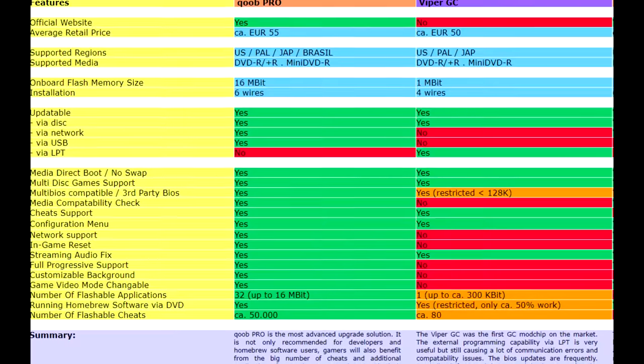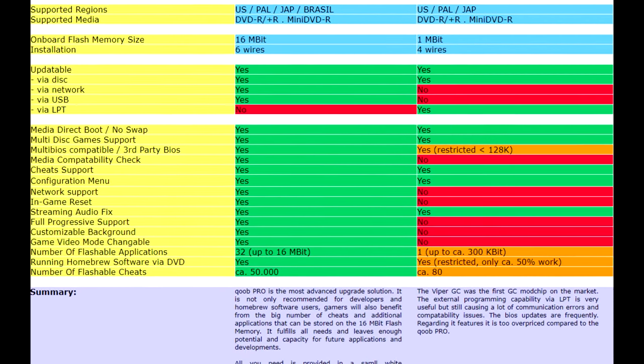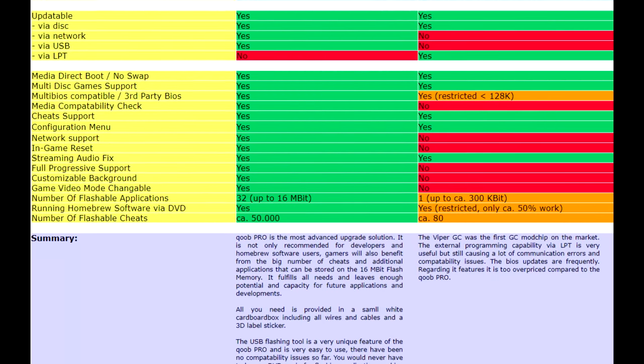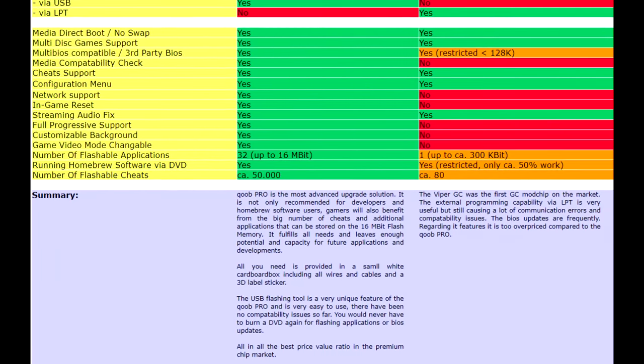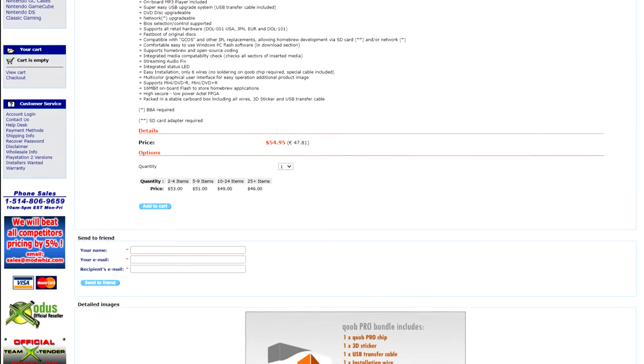In addition to USB functionality, the Cube Pro also supported up to 32 applications loaded on its 16 megabits of flash memory, progressive video, network support, in-game reset, and tons of customization options. This became the go-to mod chip for the scene and it sold very well as a result.